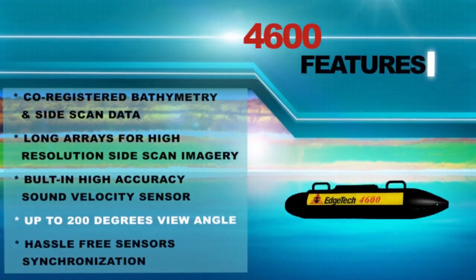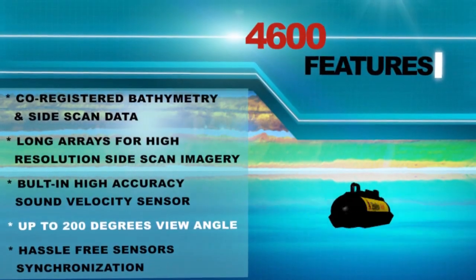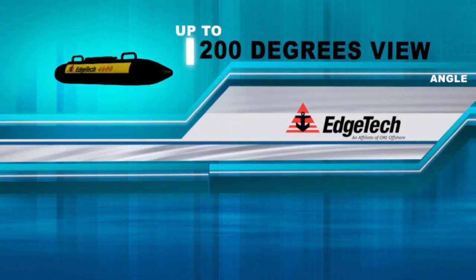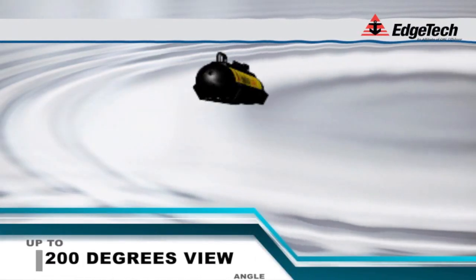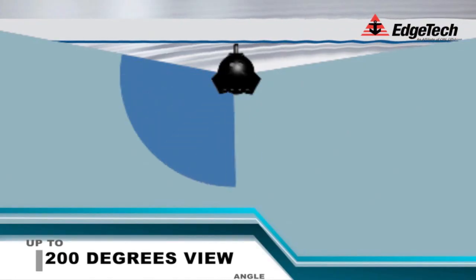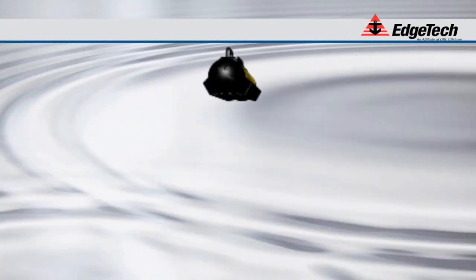Unlike traditional multi-beams that have a limited viewing angle in shallow water operations, the 4600 provides users with up to a 200 degree viewing window. The 4600 systems, with larger swath widths compared to multi-beam systems, decrease the amount of time and effort it takes to complete a shallow water hydrographic survey.